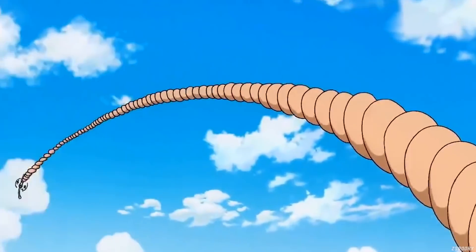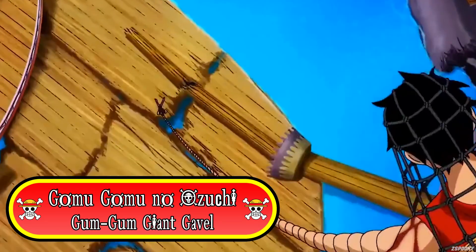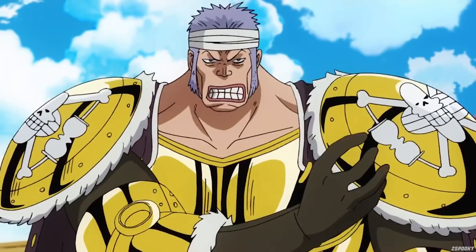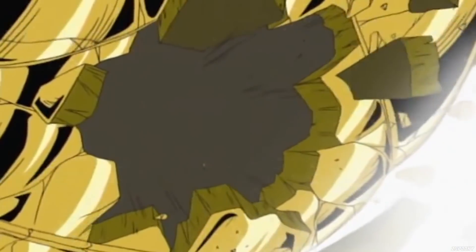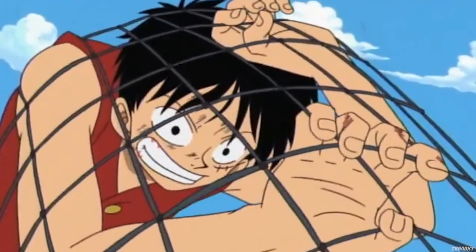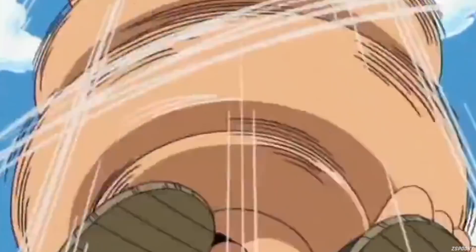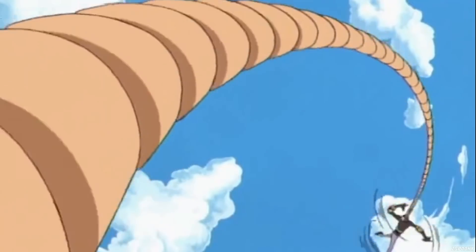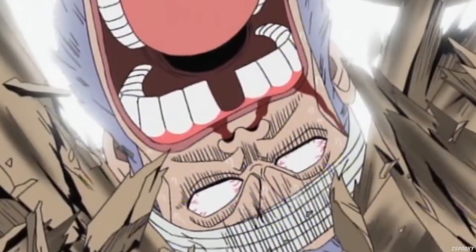The first one we're going to be looking at is called Gomu Gomu no Ozuchi, otherwise known as Gum Gum Giant Gavel. This technique was demonstrated during Luffy's battle against Don Krieg. After failing to defeat Krieg with a Gum Gum Bazooka mid-air, Krieg caught Luffy in a steel net to halt his attacks and plunge him into the sea. However, Luffy was able to stick his arms and legs through the net, twist his legs all the way down to Krieg, wrap his feet around his head, and let them unwind while plunging him to the ground with great force, defeating him in the process.